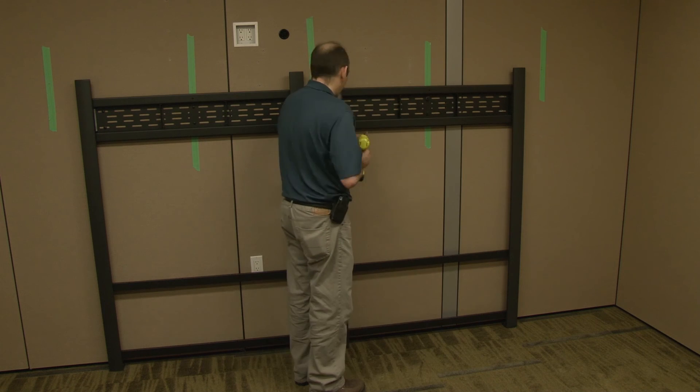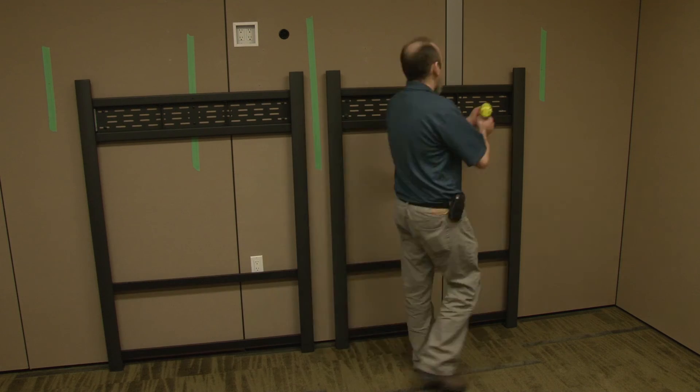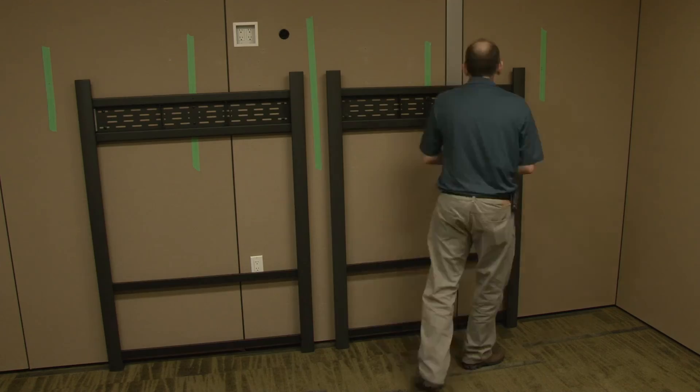If your model of SmartRoom system includes two large display panels, also install the mounting system for the second panel.